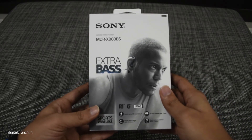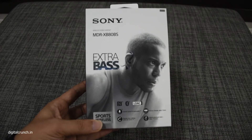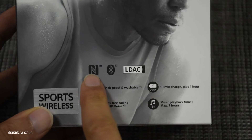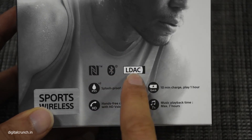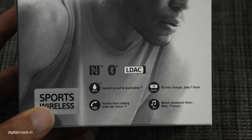So let's check out the features of this earphone. It is loaded with a lot of features like NFC one-touch connectivity, Bluetooth 4.1, LDAC, and aptX. All of this helps to stream music with high quality audio wirelessly.